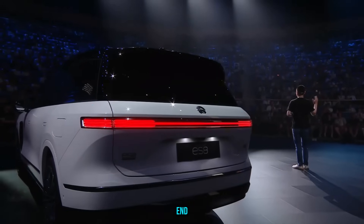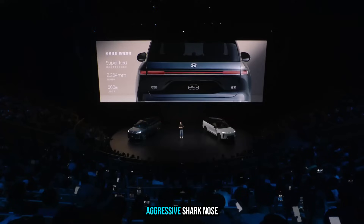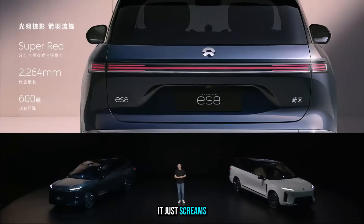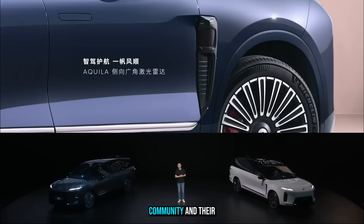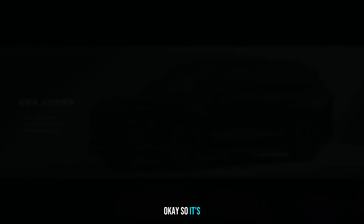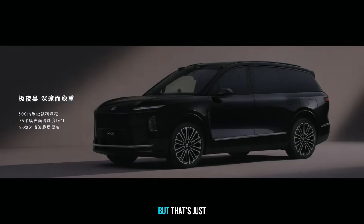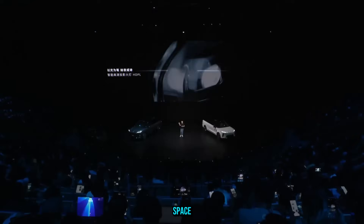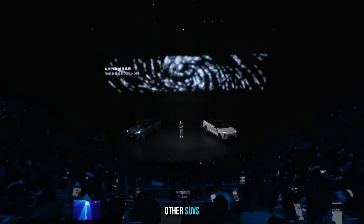You can see this leader idea baked right into the design. Look at that commanding front end — it has an aggressive shark-nose angle and a powerful shoulder line that just screams presence. Every detail is engineered for someone constantly juggling their business, community, and family. The whole idea is that first impressions are everything. But that's just scratching the surface of the ES8's real ambition.